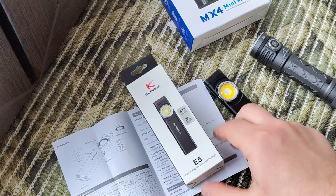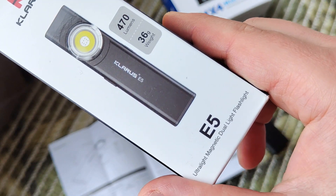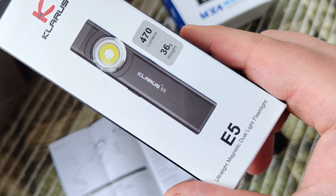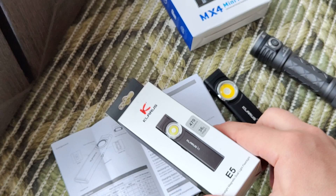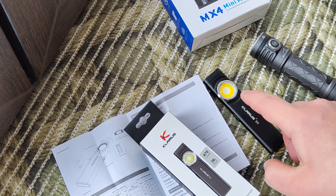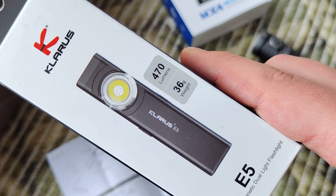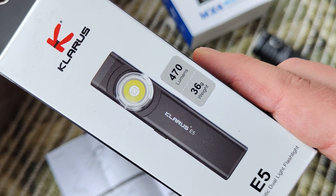Hello my friends! This is a review of this multifunctional flashlight from Kvaros. It's ultra light with a magnet, built-in battery, built-in charger, and two variants of light.